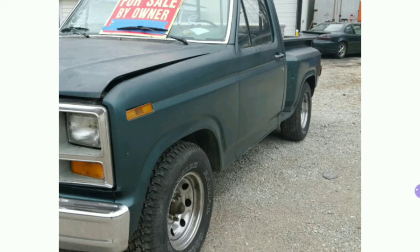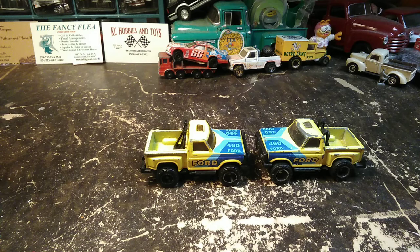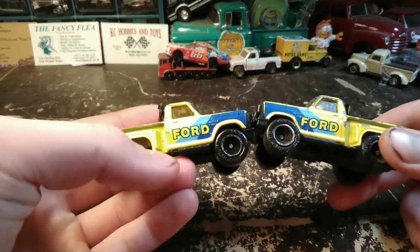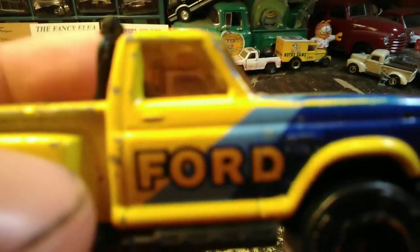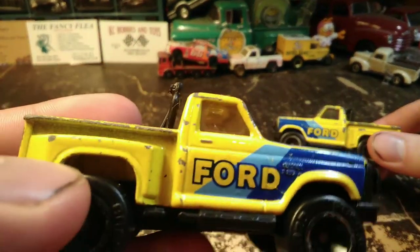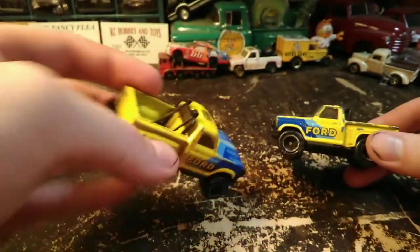Tried really hard and ended up finding at least one. So basically what we had talked about doing to that truck, had she got it, is what we're gonna do to these little die-cast trucks. They're the same. One's got real yellowed windows — I don't think purple and gold are gonna go well together — so I think I'm gonna tint the windows on that one.